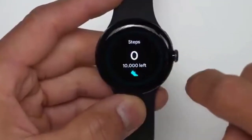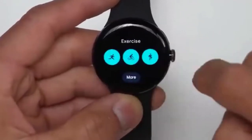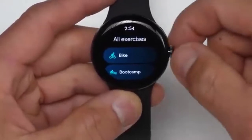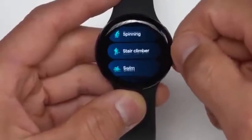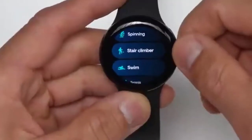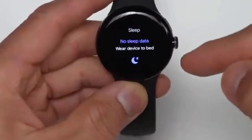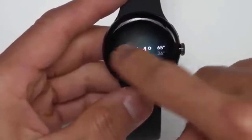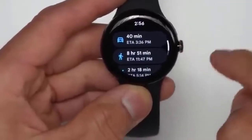If you swipe to the right or left, you can see different tiles. First up we have the steps tile, heart rate, exercise shortcuts, and then you can tap 'more' to access all the exercises available. What's nice about the Pixel Watch is that it has all these profiles already on the watch — you don't have to delete any like on the Inspire 3 where you can only have six at one time. There's no sleep data yet since I'm just setting it up. Then I have weather and Google Maps information once you've set up your home or work address on your phone.